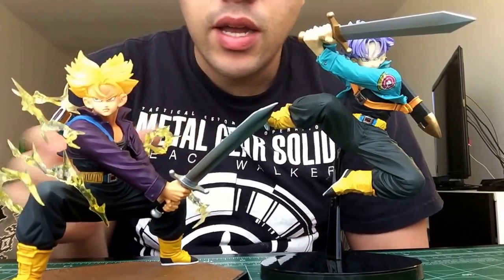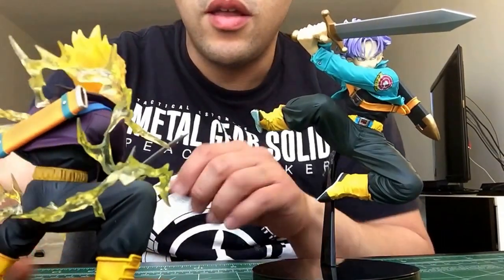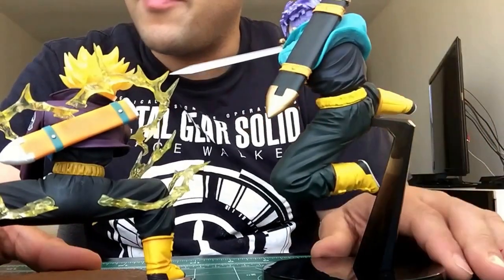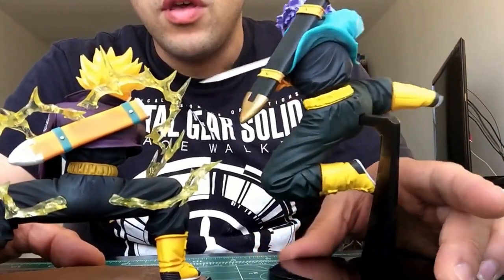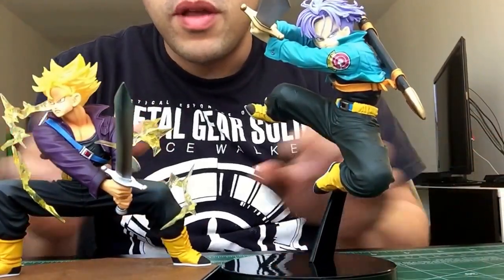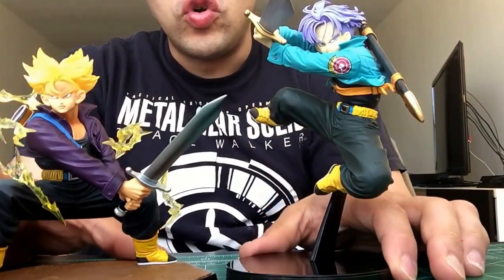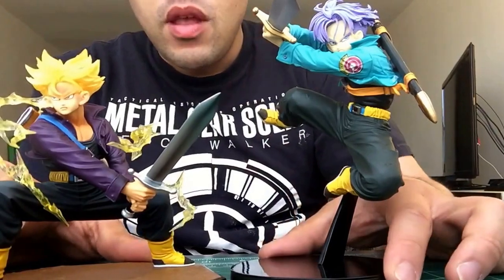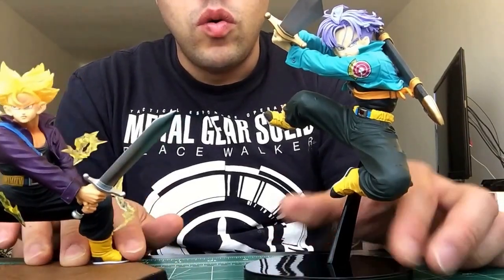The jacket — you can obviously see the difference. This Trunks is a little bit more detailed; obviously as a Super Saiyan he has a Super Saiyan energy force field around him. Besides the color differences, everything else is pretty cool. You know, it's cool to have displayed side by side. And if you're a good painter, you could paint the jacket to make it look like the original one — I think that would look great.